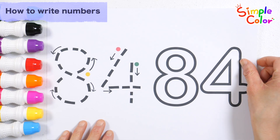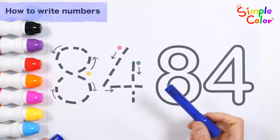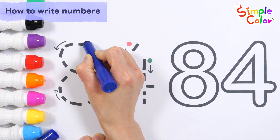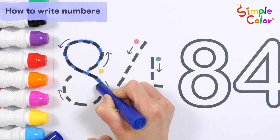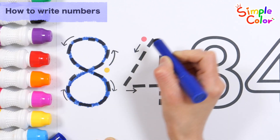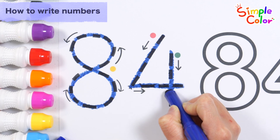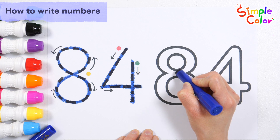Let's learn how to write numbers. Let's write the numbers in the direction of the arrows in the order of yellow, red, and green. Very good! Shall we write them in order on the right again?